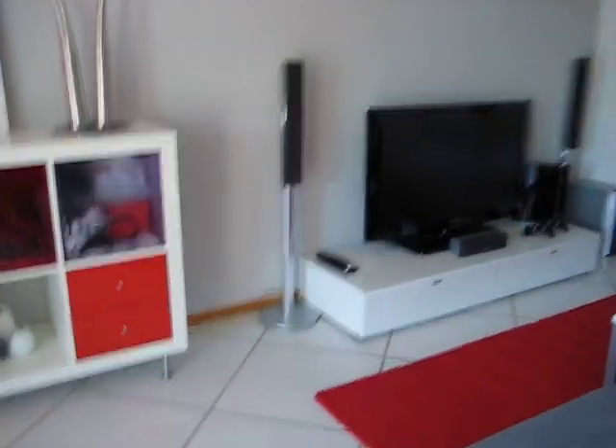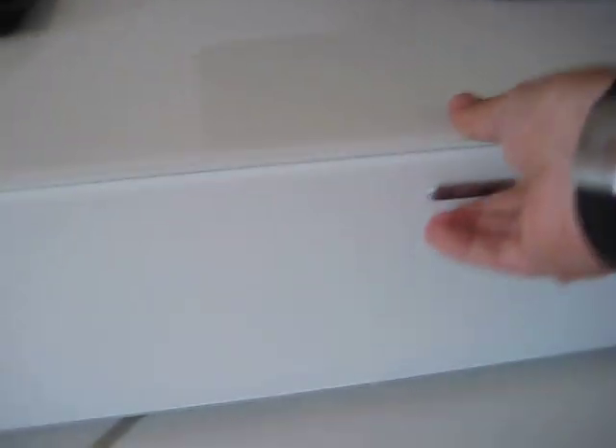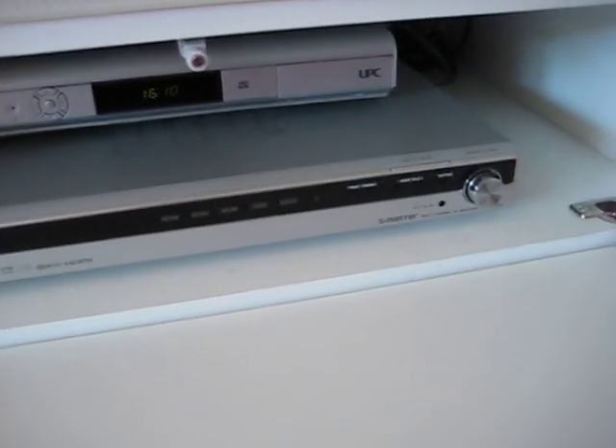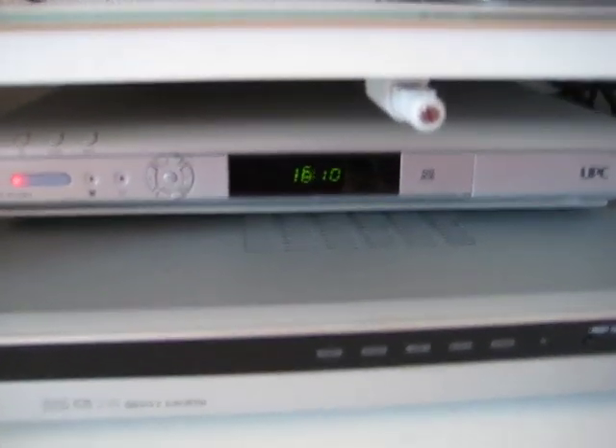Talking again about the home theater, there you have all the components. The AV receiver is a Sony HD-SF-1000. Then you have the HD decoder.